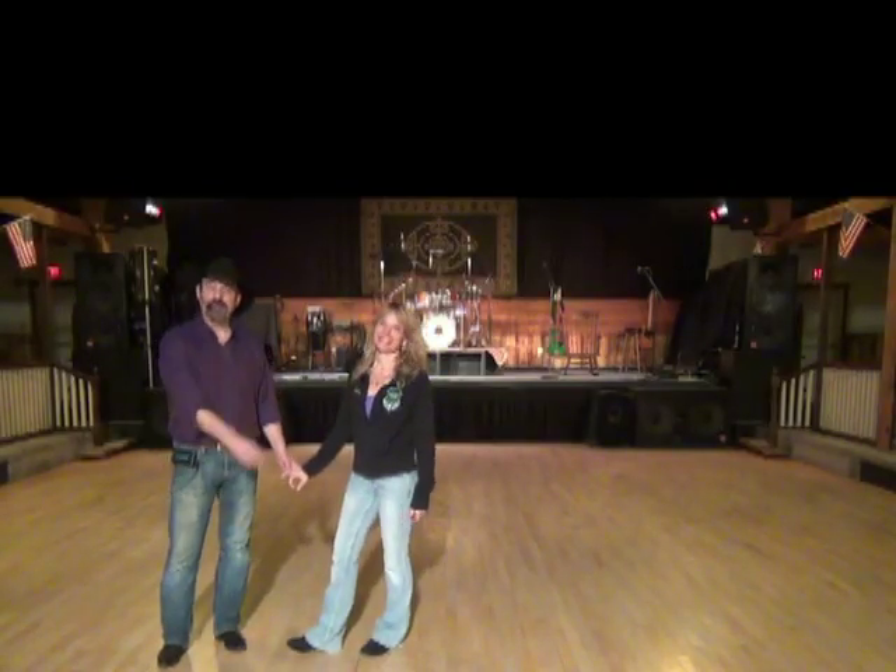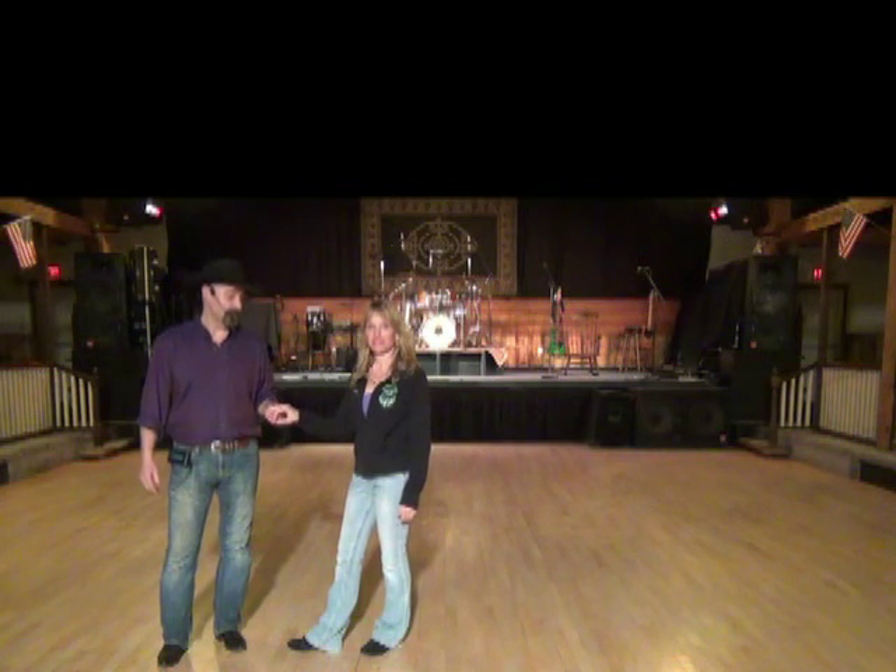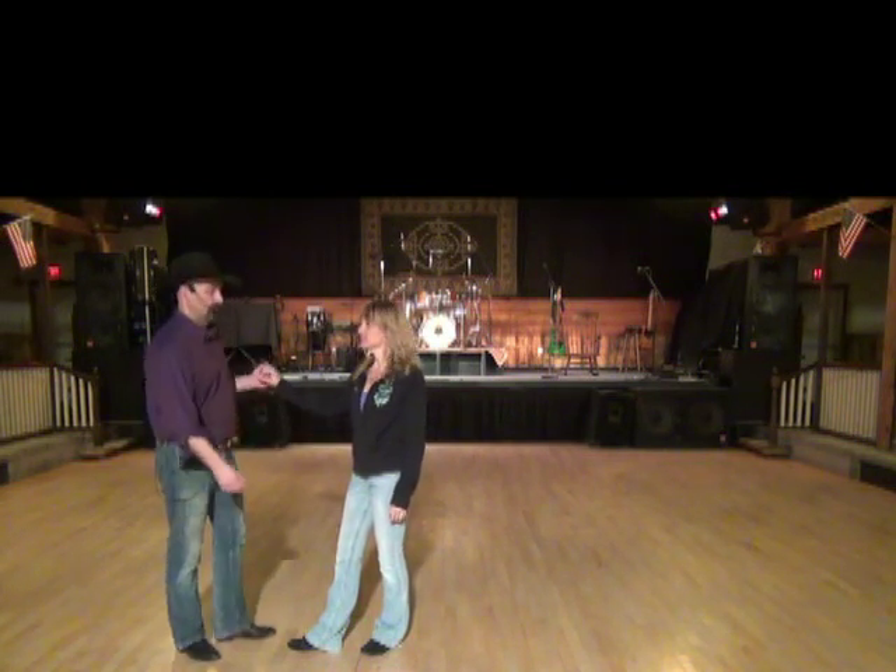Hi, my name is Dan Alba, this is my wife Kelly, and we're here at the Nishnacht Barn. We're going to teach a lesson on Last Forever Pattern Potter Dance.